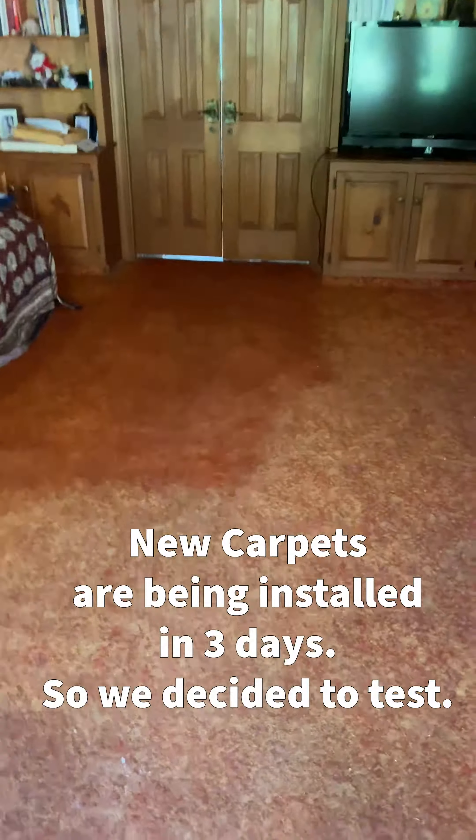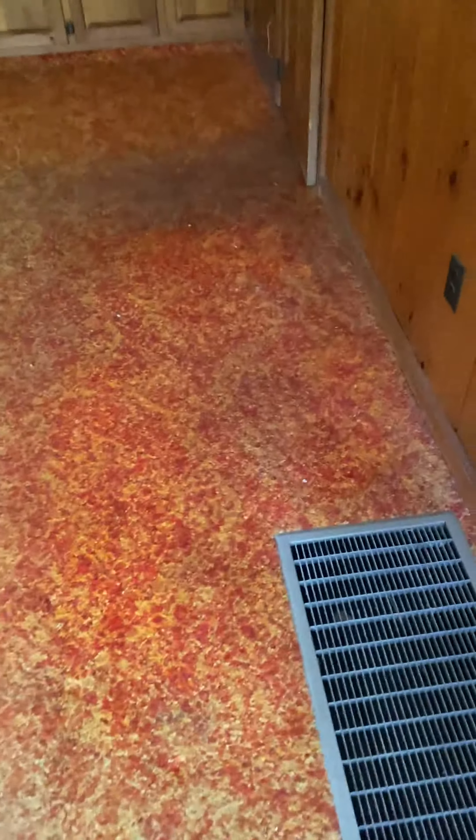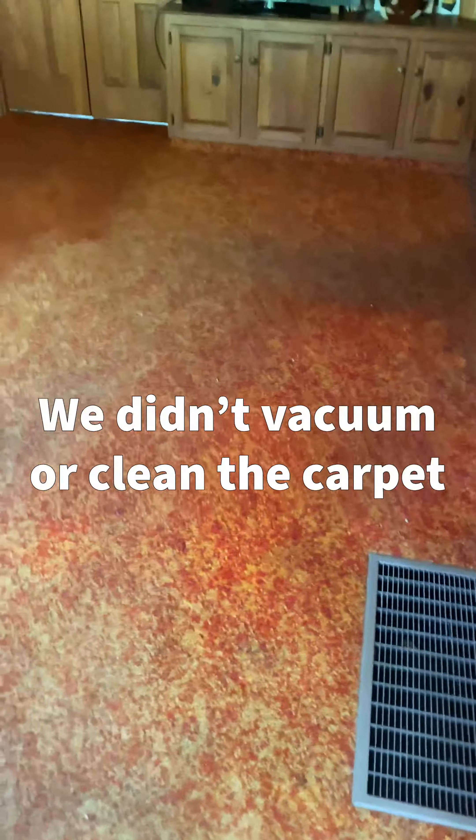We did our test area and it looks much better now. It's not going to get as good as where the furniture is covering it, but the furniture is going to be covering it anyway.